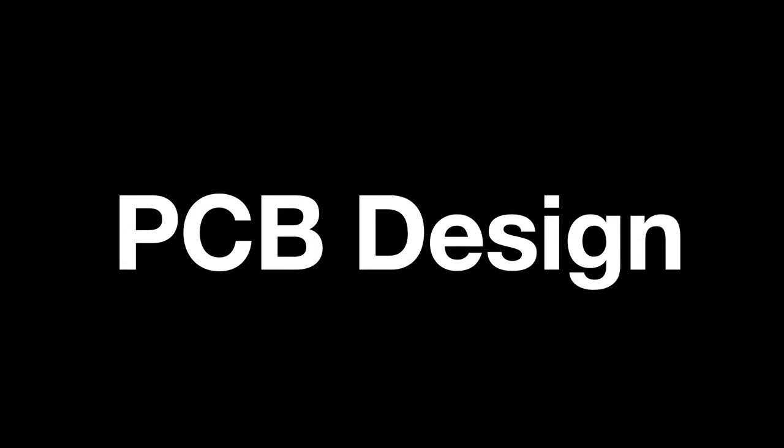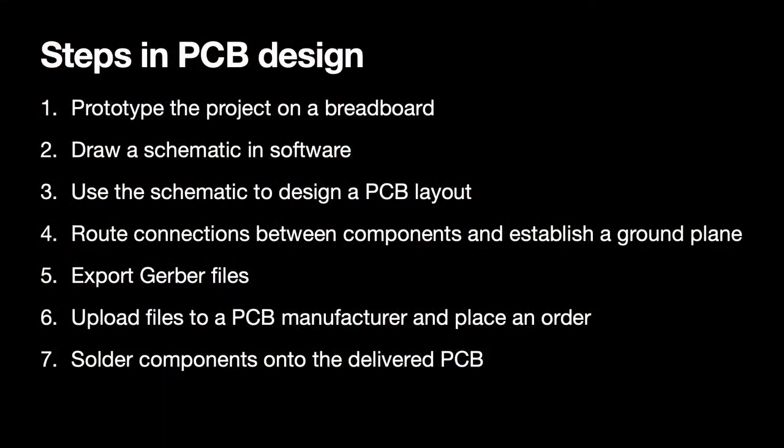There are many online resources to assist with undertaking the process of PCB design and manufacture. While a full tutorial is well beyond the scope of this presentation, here are a few of the basic steps involved: one, prototype the project on a breadboard; two, draw a schematic in software; three, use the schematic to design a PCB layout; four, route connections between components and establish a ground plane; five, export Gerber files; six, upload those files to a PCB manufacturer and place an order; and finally, solder the components onto the delivered PCB.